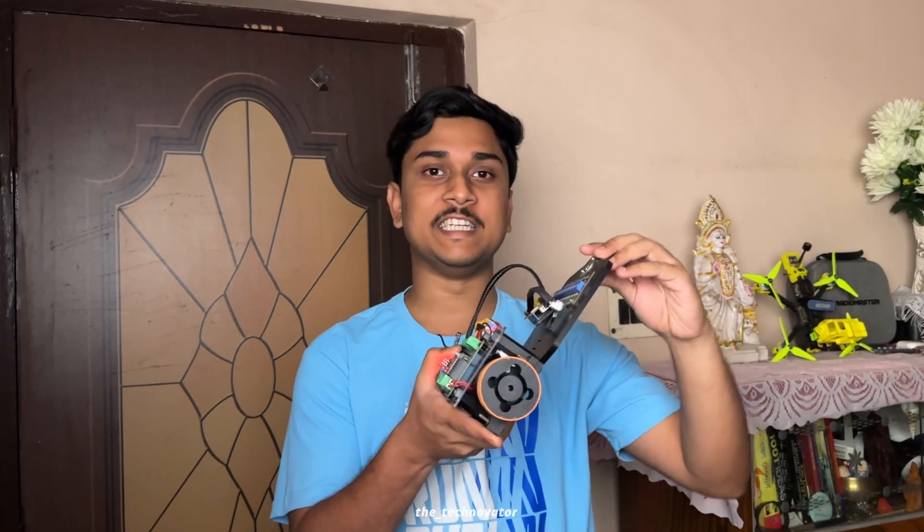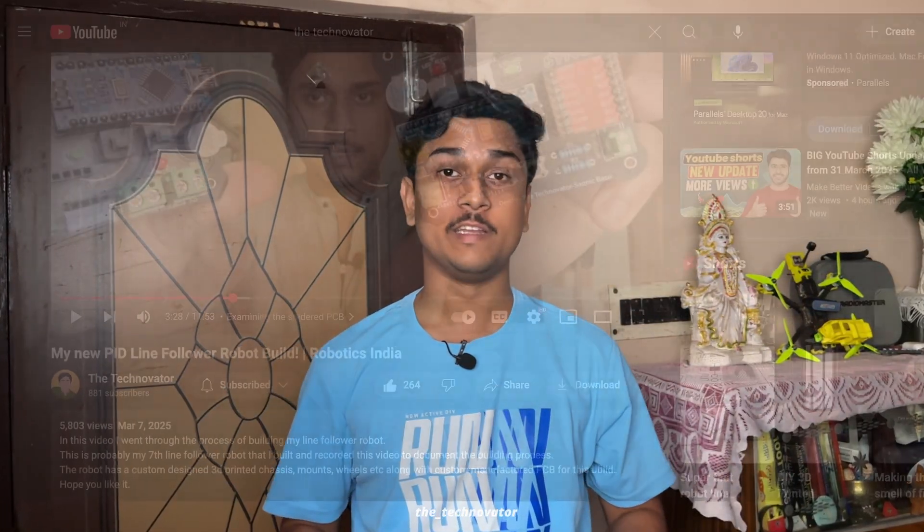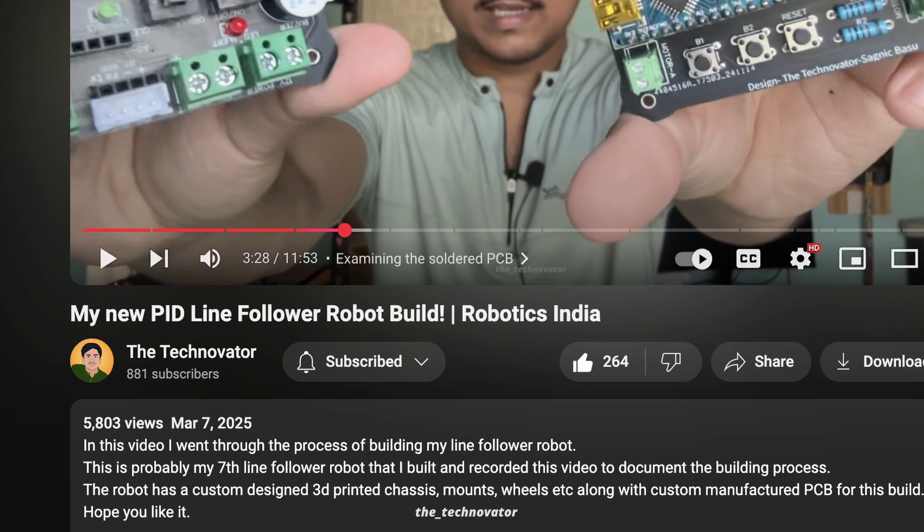My last video on making a PID line following robot blew up on my channel — it was the most viewed video with around 5800 views. Thanks a lot for that. I saw many of you discussing in the comments the problems you face while building one, so this is a compilation where I discuss the top 10 mistakes that beginners make while building a line following robot.